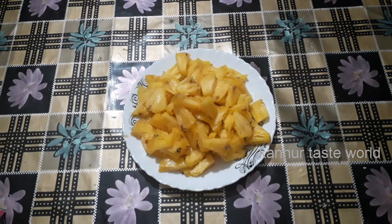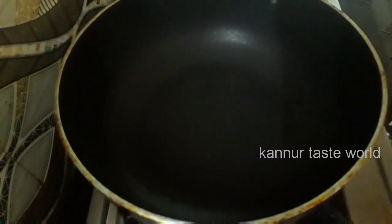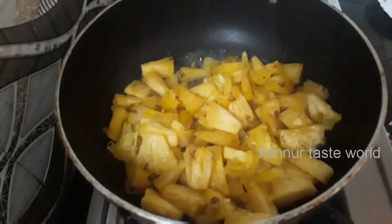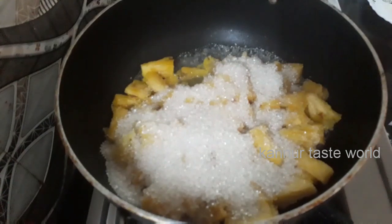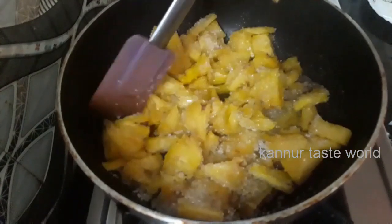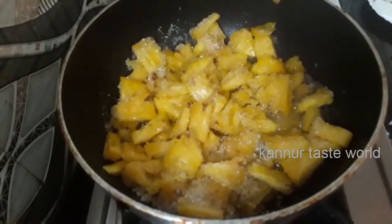This recipe is made of pineapple. Add pineapple and mix it. Put it in the middle. You can add pineapple as well.